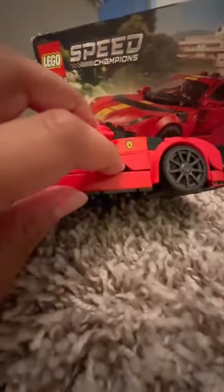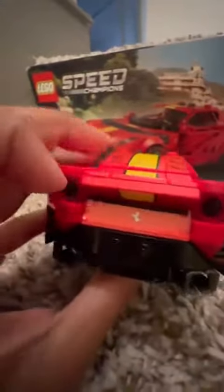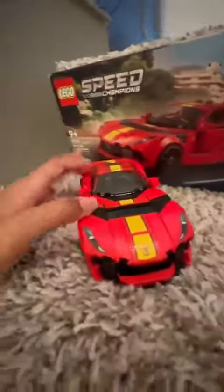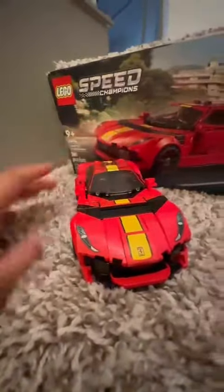The only thing I didn't really like about this set was the opening. But other than that, I really loved it. My favorite part about this car is the back — the way it just opens. I put my wrench in the back there too.